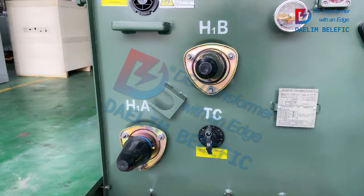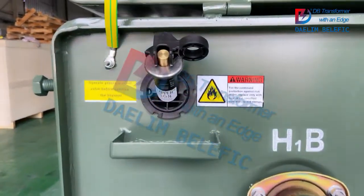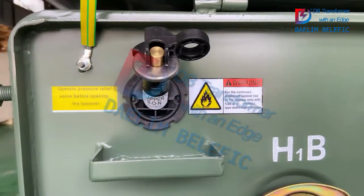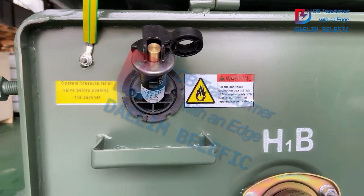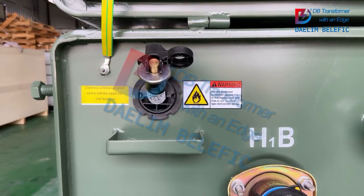There are two high voltage bushings. For this single-phase pad-mounted transformer, it has one bayonet fuse. Before you operate it, you have to operate the pressure relief valve.